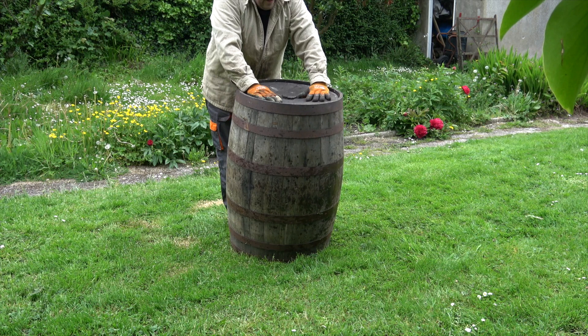This old whiskey barrel is made of solid oak and I'm going to dismantle it so I can use the wood on some future projects.